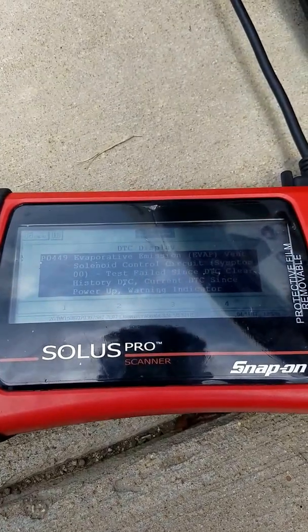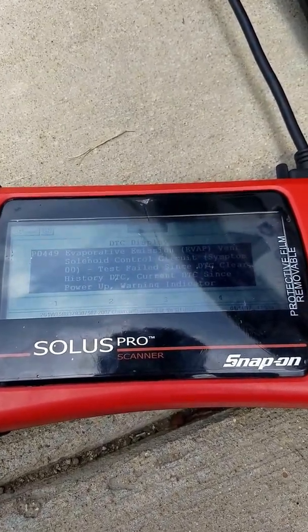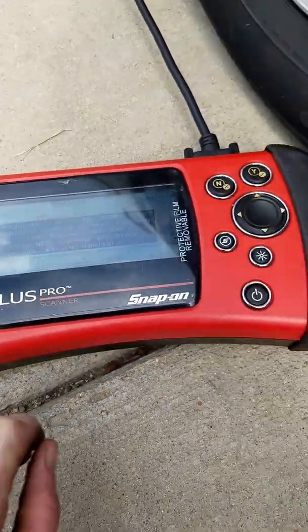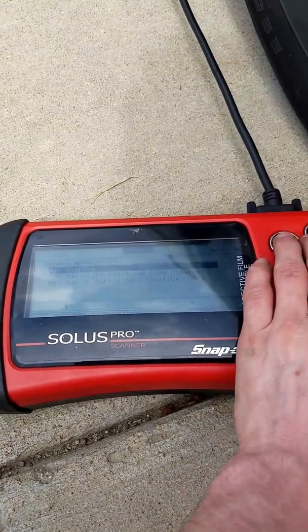This is a 2007 Chevy Impala. We've got a vent control solenoid circuit problem, P0449. We're going to go ahead and go through and troubleshoot this.